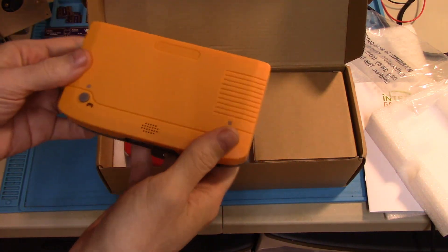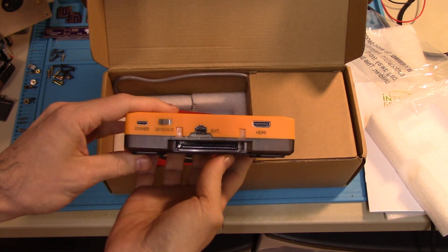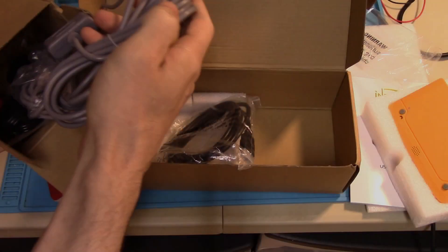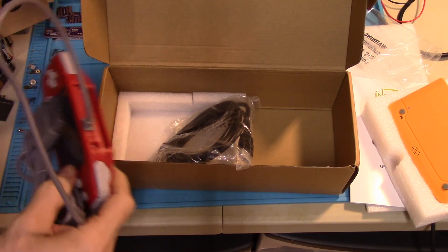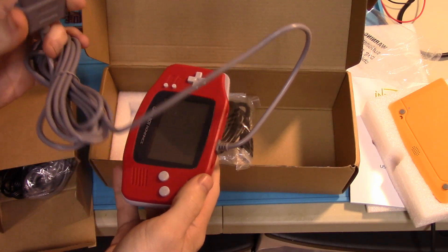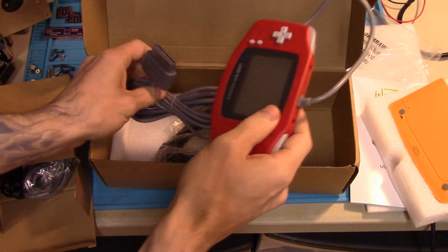Here's the shell. SNES port on the front, power button and pairing controller button on the top. Got your extension port, HDMI port, useless aspect ratio switch, and USB-C power. And this is the PCB with the GBA to SNES controller adapter. You would use your GBA shell to basically recycle it and use it if you want that kind of experience.